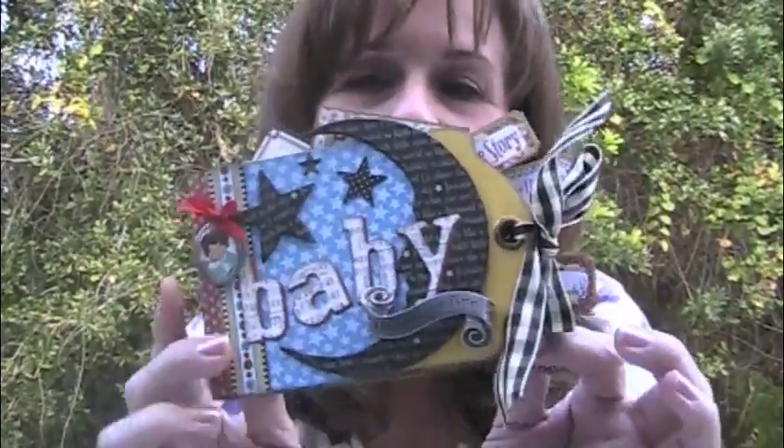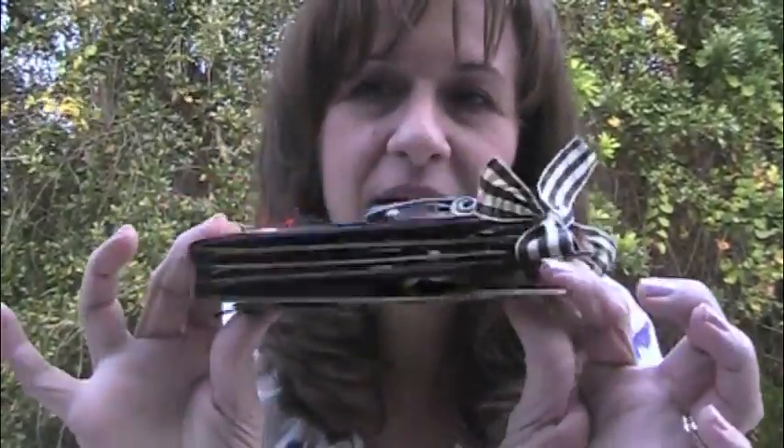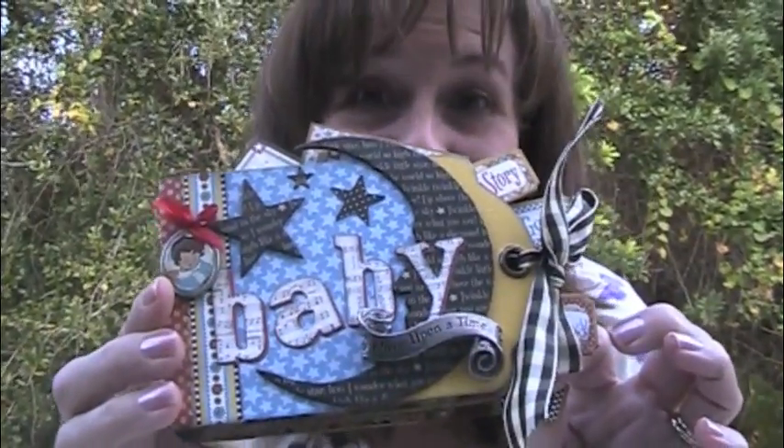Hi, Annette Green here with Graphics 45 and I'm outside. It's a beautiful day in Florida and I just thought, why not? Today I wanted to share with you my Mother Goose little baby mini album. So we're going to do this outside.